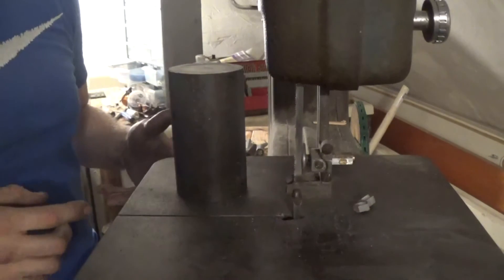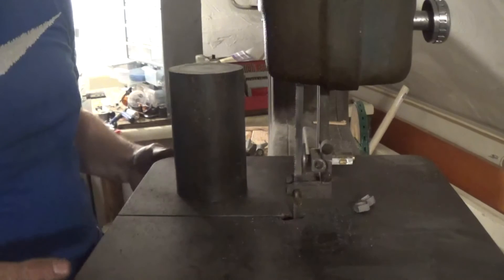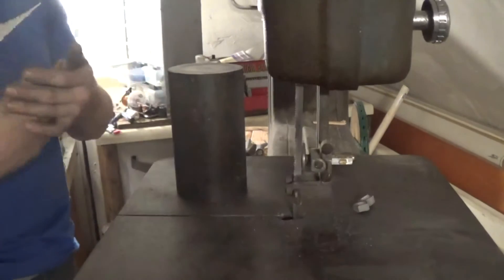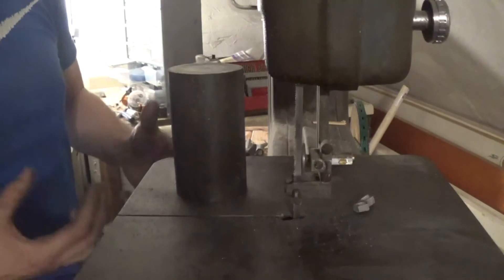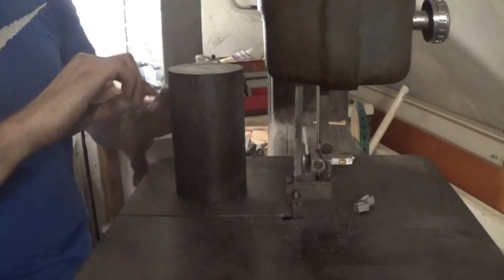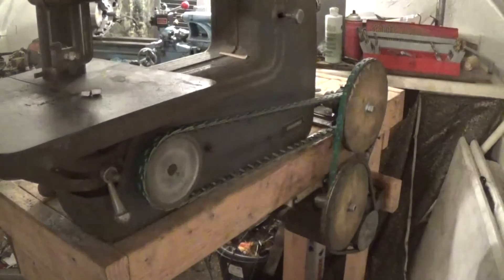This was super cheap — 50 bucks for the saw, maybe 50 bucks for the steel for the tensioning. I think I had most of the wood lying around, and the link belts too, though link belts can be kind of expensive. So this might be around 150 to 200 bucks to make everything if you bought all the parts, assuming you get the saw cheap. Here's just a view of it running.